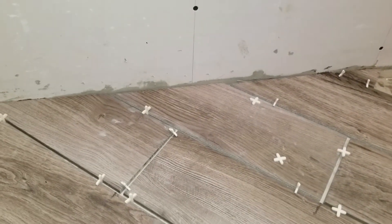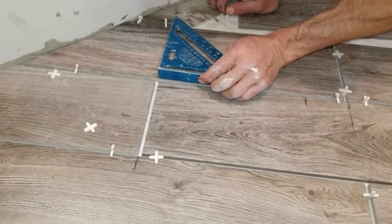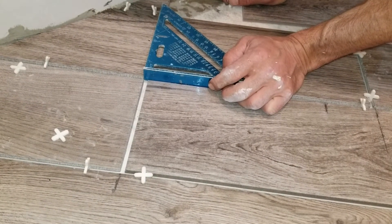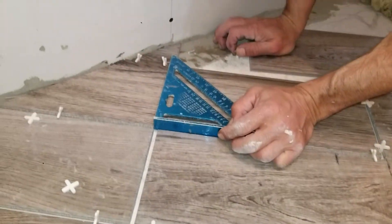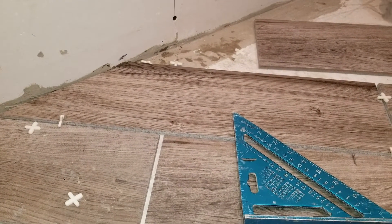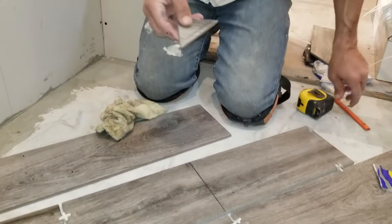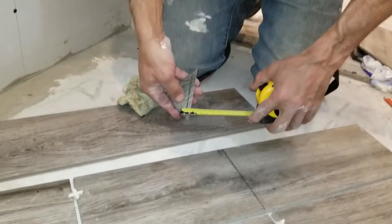So we take our combo square again and bring it in here, and we know that we have to cut off at least a quarter inch of the tile. So we'll take this — a quarter inch is about that much. Now if I'm really good — quarter inch.